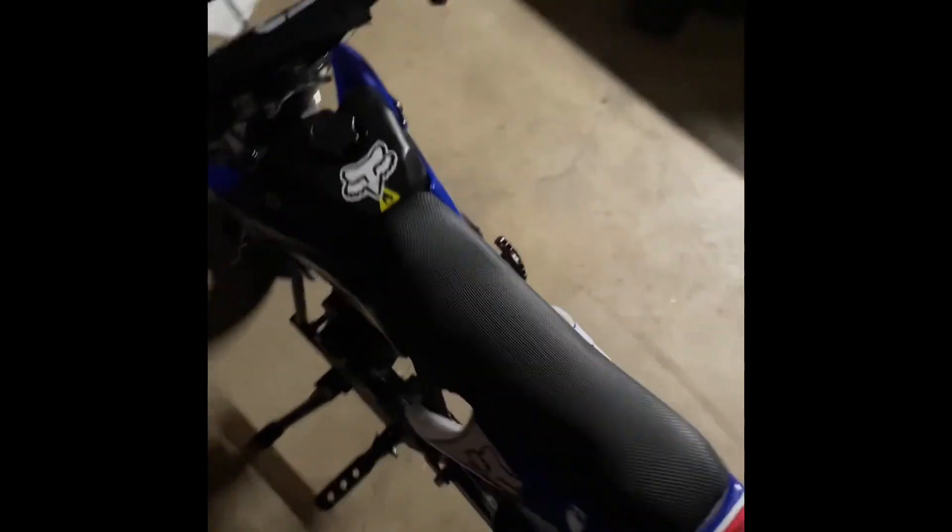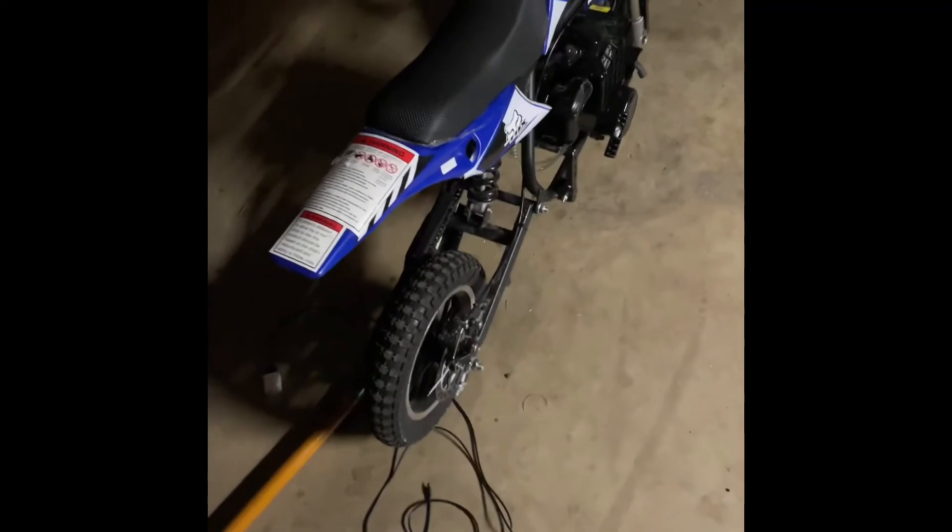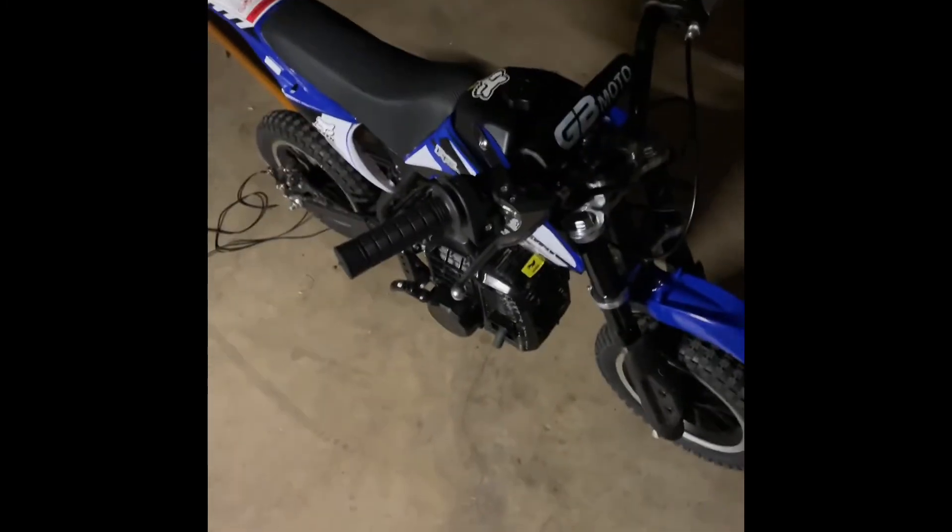This is the GB Moto pocket bike — 390 bucks, not bad. I really recommend you buy this. We are going to be going for a ride tomorrow, so be expecting a video. Hope you enjoyed this video — smash that like button and subscribe. We will do a future riding video, so yeah guys, peace out.